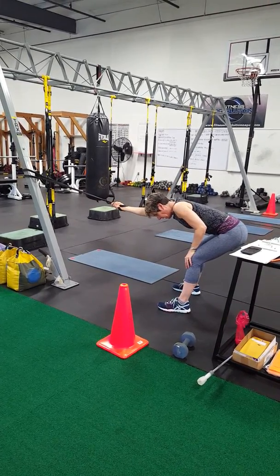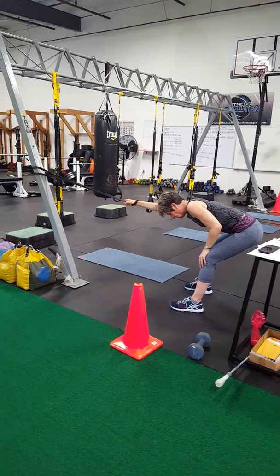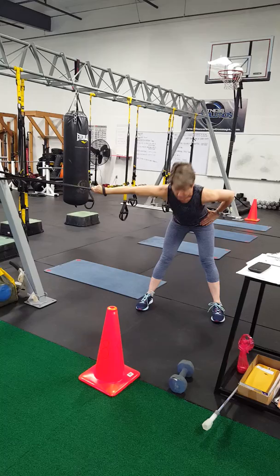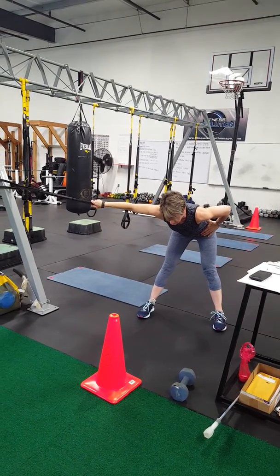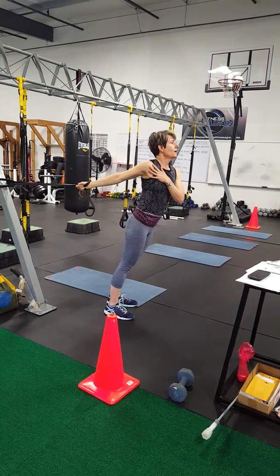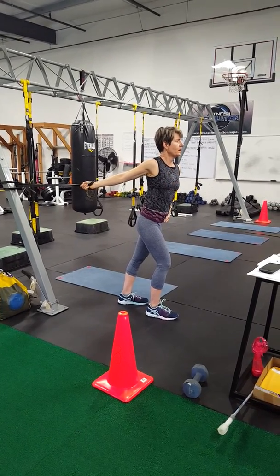You can also rotate your hand — palm up, palm down, supination, pronation. You can also come out to the side, hinge at the hip again, and stand on the side to get some stretch back through your pecs.